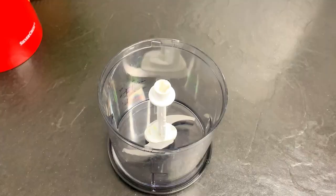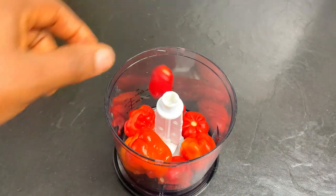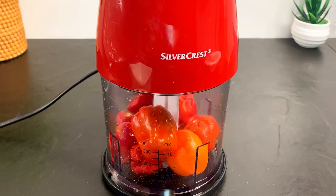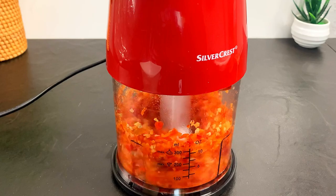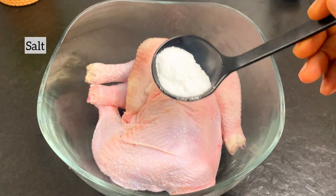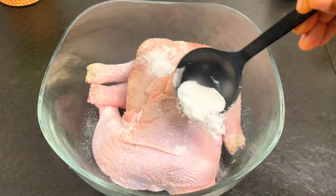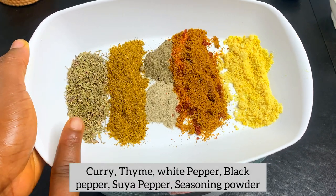Also known as 'atarodo' in Yoruba. We're going to roughly chop this pepper because we want our chicken to be as tasty and flavorful as possible, and of course for that peppery feel that we all love. We're going to set this aside and start the marinade by first adding some salt to the chicken.